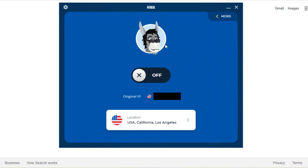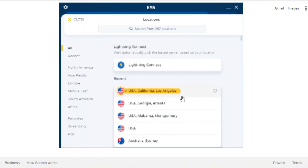Let's take a look at my computer. This is what HMA looks like when you pull it up. You see here there's this big button — it says off right now because I have HMA turned off. So if I want to turn it on, I just click this. It's that simple.